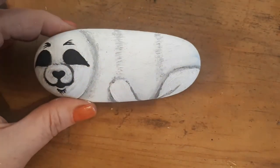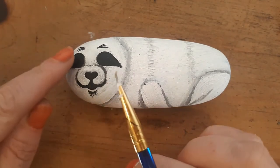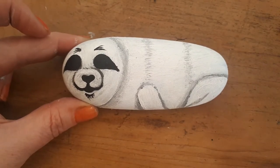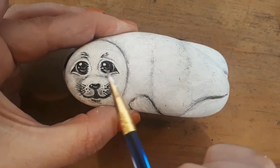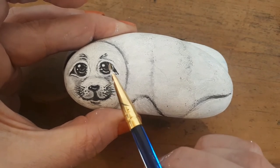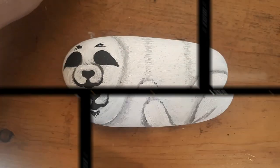I reckon that black will have dried enough now to go back in and start putting some detail on those eyes. Our final part will be putting the final details in the eye. Our reference seal has all this light in there, and although it looks quite complicated, it's not — all that's in there is a tiny little inverted C shape of grey, and then some white. It's literally just white and grey, but it creates that incredible lifelike effect of light.